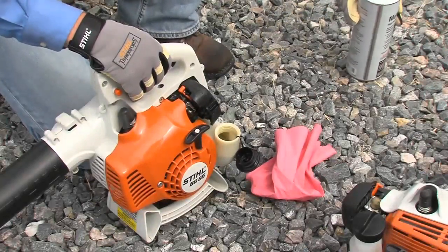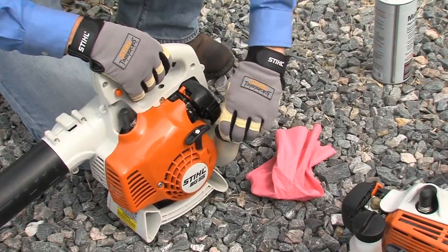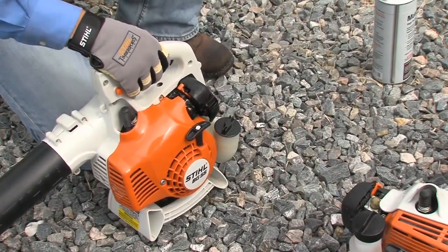First, remember to always fuel your machine outside in a well-ventilated area, and wipe off any fuel that might have spilled before starting your machine. Also make sure that fuel cap is tight.